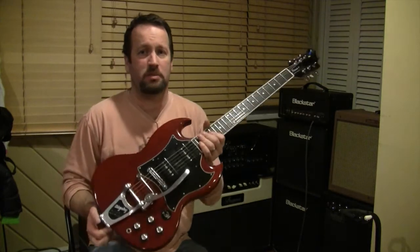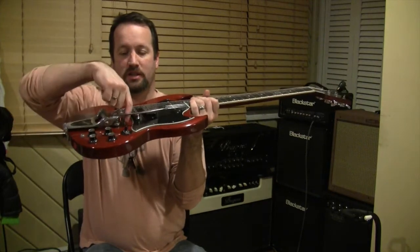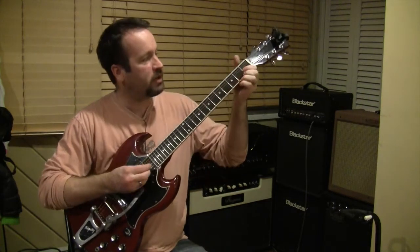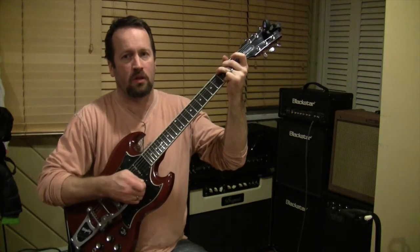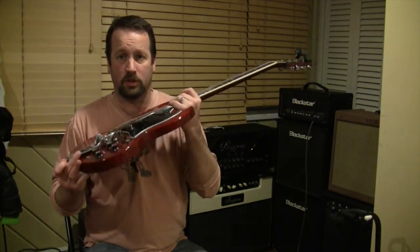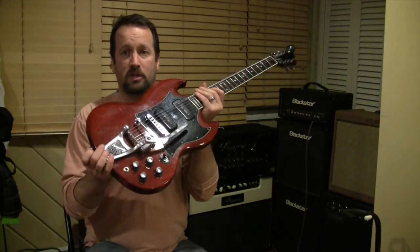First off, an update on the SG Towner DTB project. I found out that if you raise the Towner DTB bar — what would be the stoptail — it puts less tension on the Bigsby, which gets you a little bit more fun whamminess out of it. That means I can suffer until I get my new spring in. So there's your Bigsby Towner DTB system — Bigsby B3, SG Classic — really kind of cool.